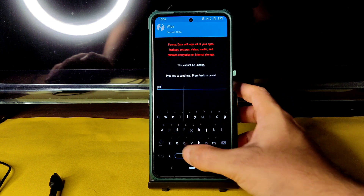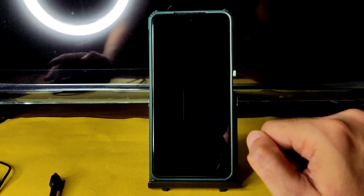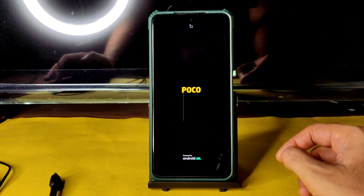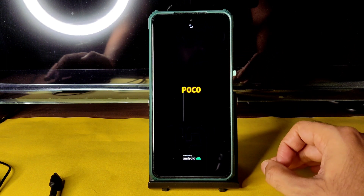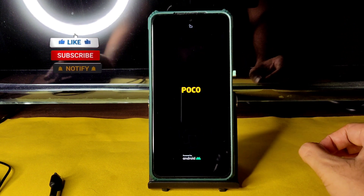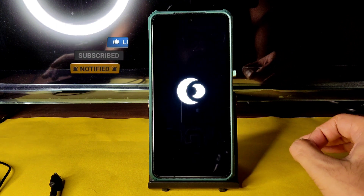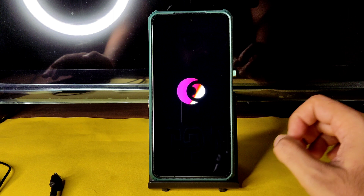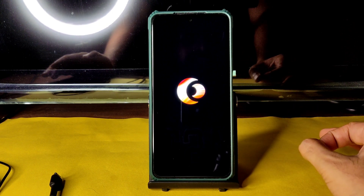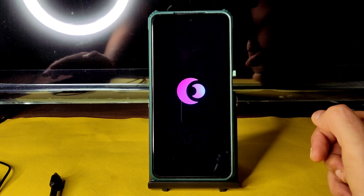Go to the home section again and select wipe, select format data, type 'yes' and press the tick button. Done. Again select the home button, select reboot and select system. This is the flashing method of CherriesOS latest version for Poco X3. If you follow this same method and download all the ROM zip files, firmware, and use the same recovery, you will never get any problem. If you found any problem, comment down below. The device has now booted into CherriesOS.